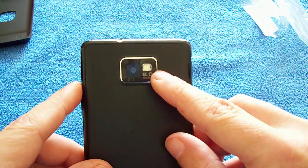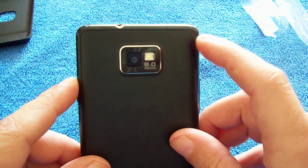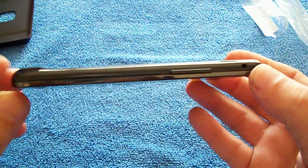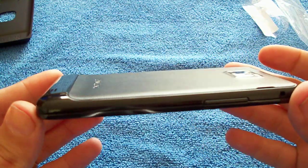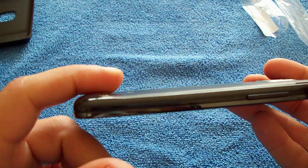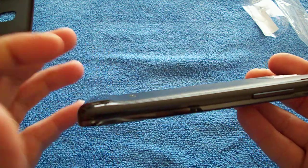Right at the back we have the 8 megapixel camera with LED flash. And as you can see it's a very very thin device — I think it's 8-point-something millimetres, I can't remember exactly. Very very thin. Still got that curved edge at the bottom, like the Galaxy S did, but not as pronounced as it was before.